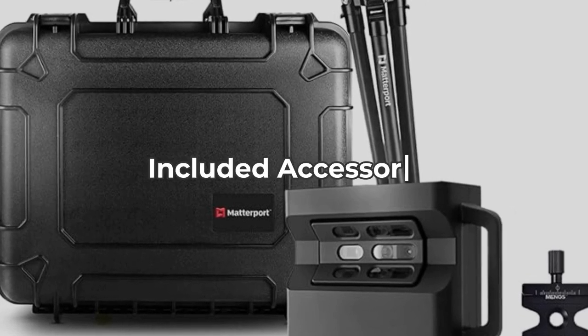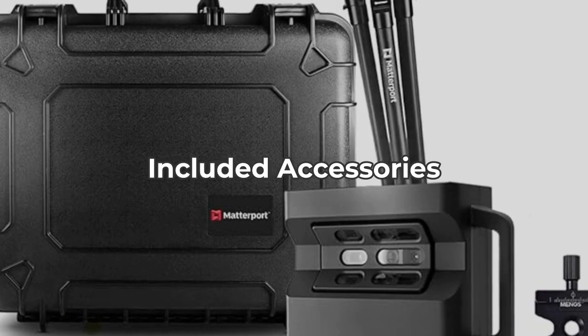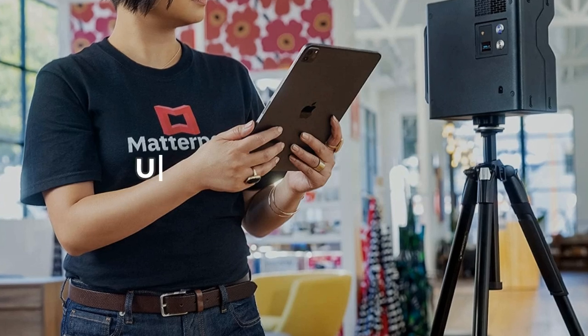The Pro 2 comes with essential accessories like an AC charging cable. However, to unlock its full potential, you need a Matterport professional or business subscription plan, which adds to the overall cost.